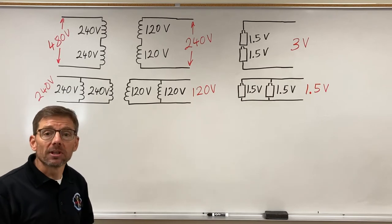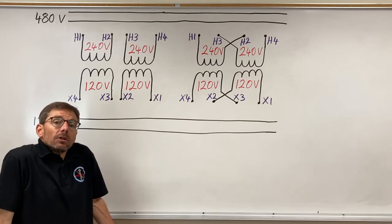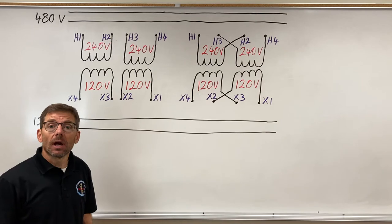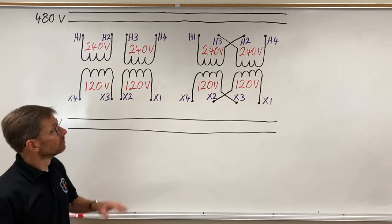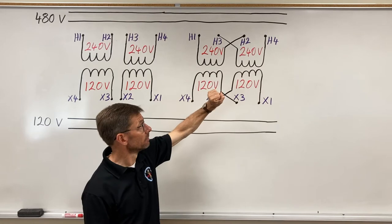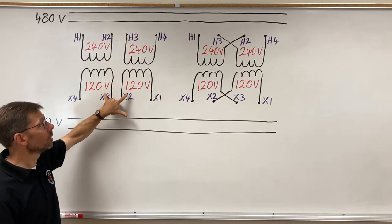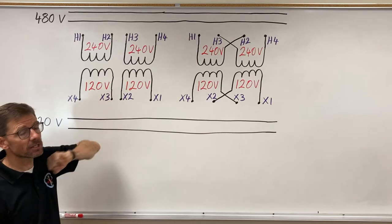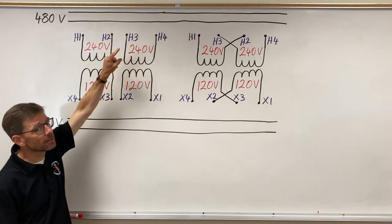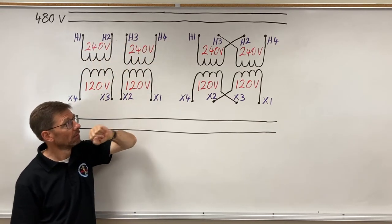Here's what a dual voltage transformer schematic might look like — ready for me to configure for the higher or lower voltage option. I have two 240-volt windings on the primary and two 120-volt windings on the secondary. We normally label the high voltage side with H's: H1, H2, H3, H4.